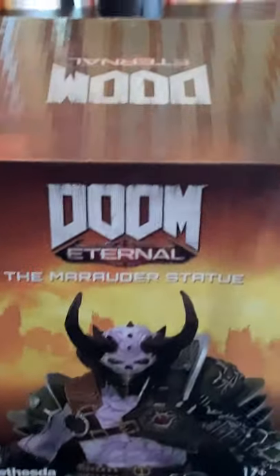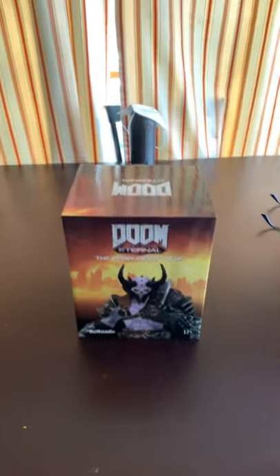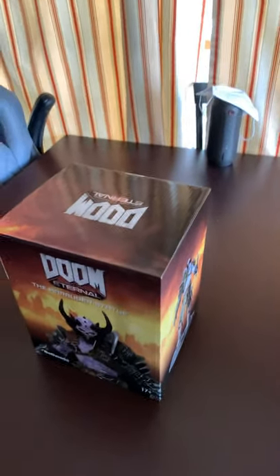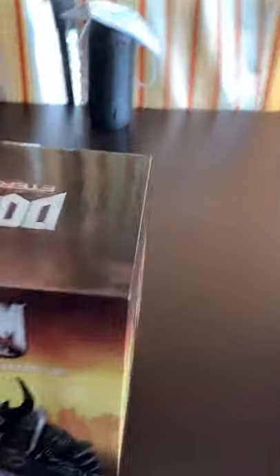That's why I'm showing my face, because I have something to show you, and we're going to be unboxing it. It is the Doom Eternal Marauder Statue. This is a collectible that was on the Bethesda store — I was waiting about two months to receive this, and I couldn't pass it up.